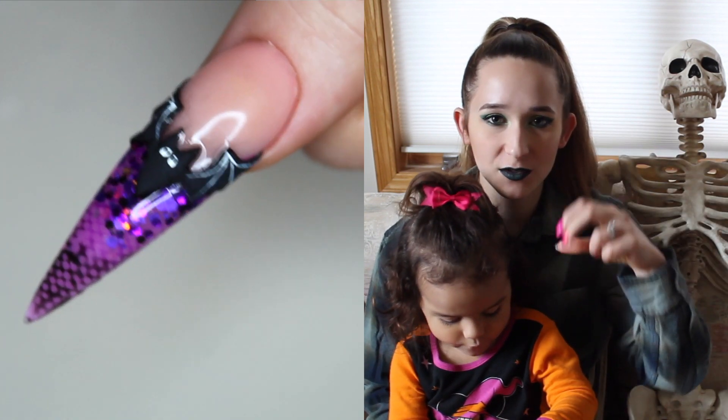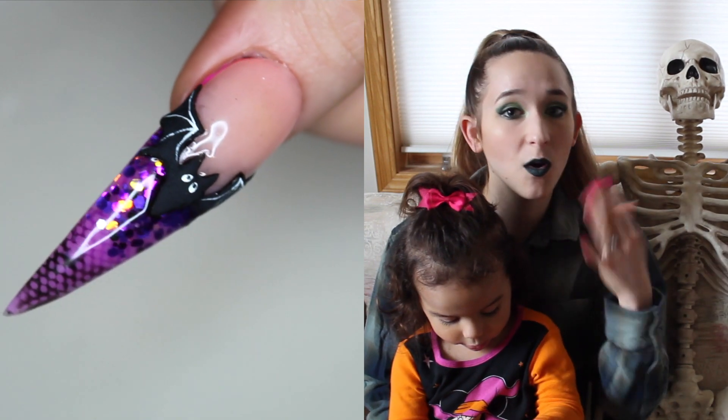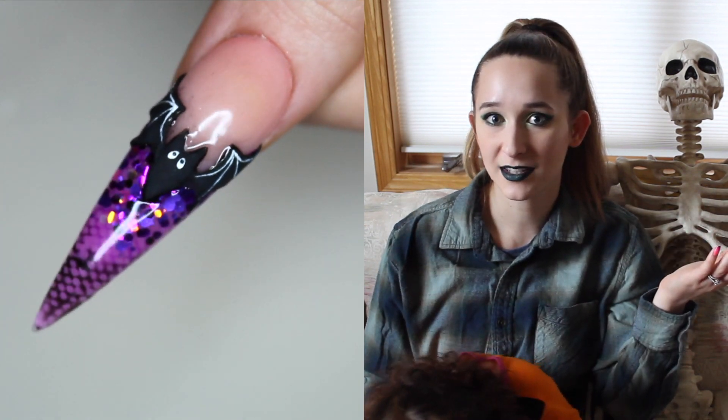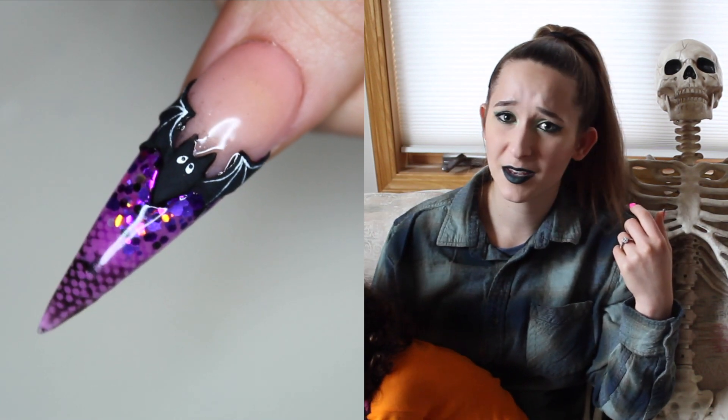The little 3D bat actually goes right along the smile line, which can amplify your smile line. Or if you're somebody that struggles with smile lines, you can do something like this to sort of mask it and make it look a little bit more sleek. Because I know smile lines can really get some people.